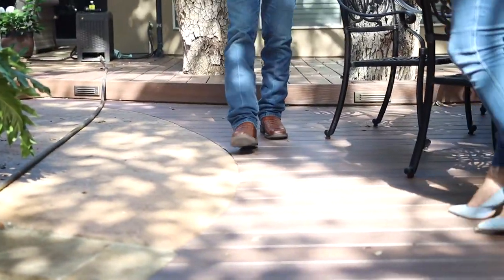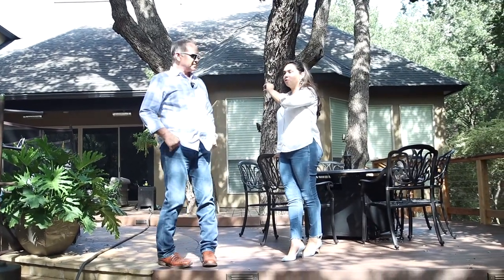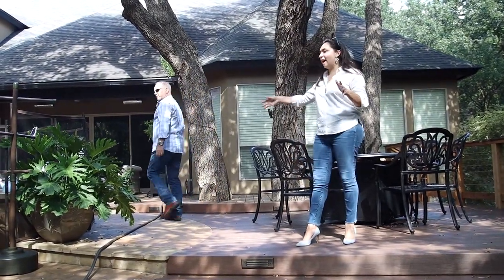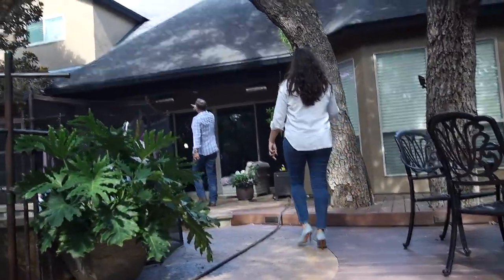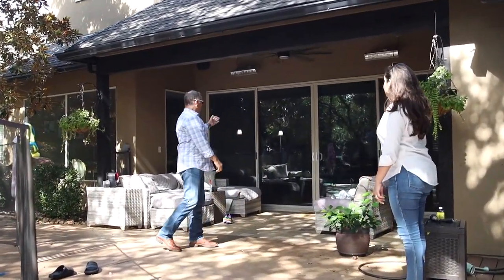This is for a previous client that has already enhanced their outdoor living area by making what was a very small door system and windows into a large opening so they could go in and out. We took a center column out and put a beam under it to strengthen it, and we made these doors wide open.